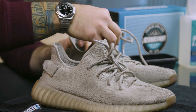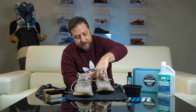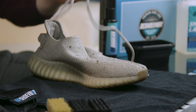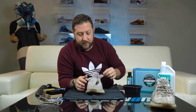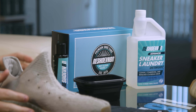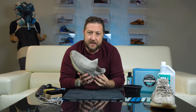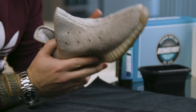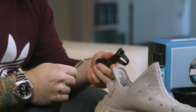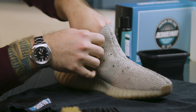First thing I'm going to do is take out the shoelaces, which is pretty easy on the Yeezys — these are nice big fat shoelaces. All right, laces are out; we're going to set those aside for later. Today we're going to be using our advanced three-brush kit with our sneaker laundry detergent. With a knit shoe like this you want to make sure you really give it the deepest clean and deodorization possible, so we always recommend our laundry kits for this. Let's start by putting in the shoe tree, and now we are ready to clean.